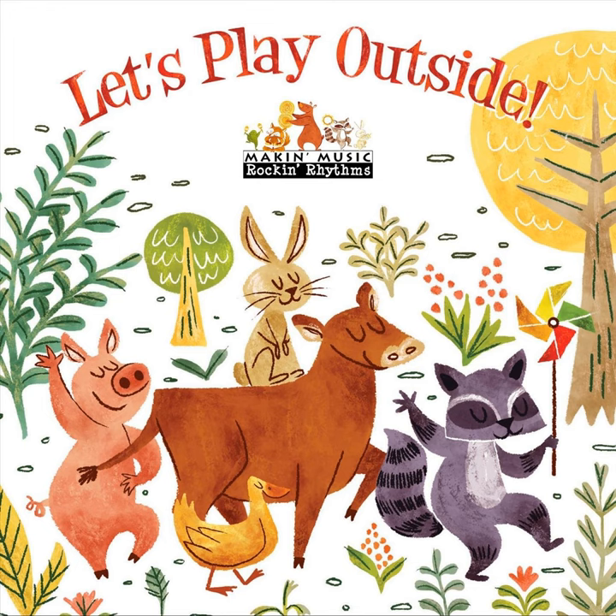The pie is done. Ding, goes the bell. Mmm, love that smell.